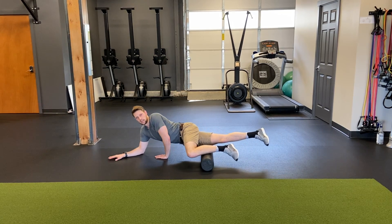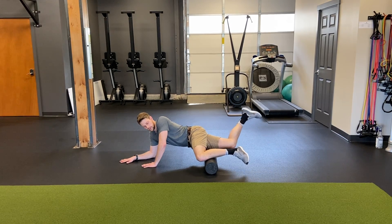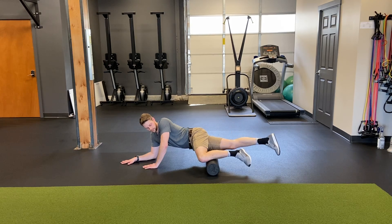Then I can add a little bit of bonus time, which is basically bending that knee. I'll find a tight spot, then I'll bend that knee up.